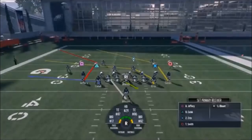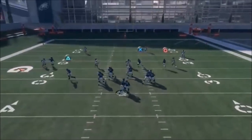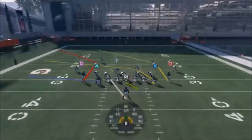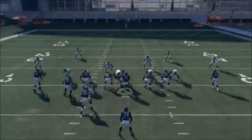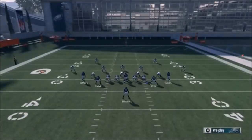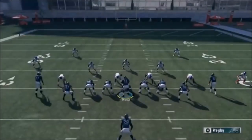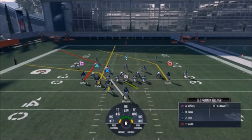Next up out of Single Back Deuce Close, we have the PA Misdirection. Jeffrey - if it's Cover 3 or man, run it like this and throw it right when he makes that break; cancel the play action. If it's Cover 2, it's not going to work. Selic here check-and-releases; you can put him on a streak for Cover 3. I like motioning over Ertz into the backfield - it creates a really nice Cover 2 concept. Even in man coverage or Cover 2, Ertz is going to be really good. Selic is your Cover 3 option. Cover 2 or Cover 3: run it just like this, motion over Ertz, and Jeffrey, Ertz, Selic, and Smith are your Cover 3 beaters.